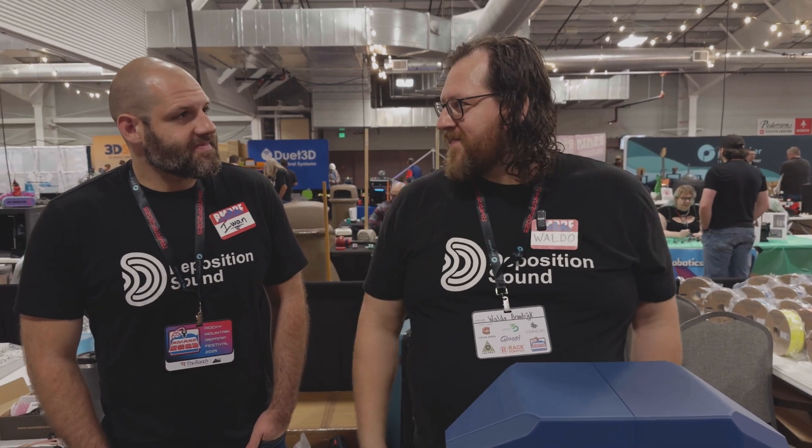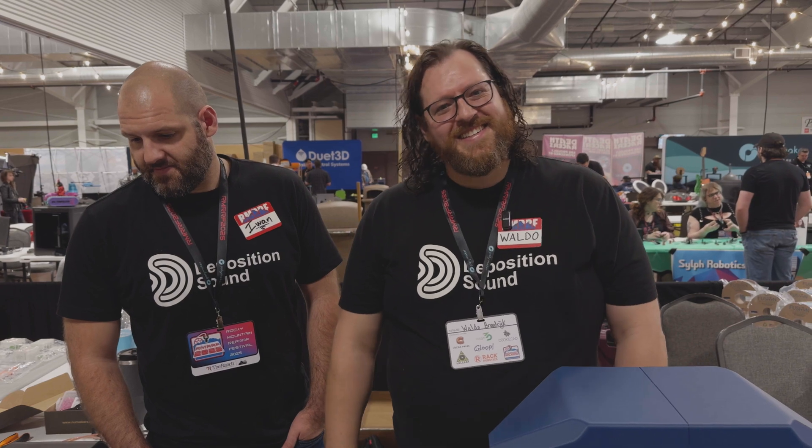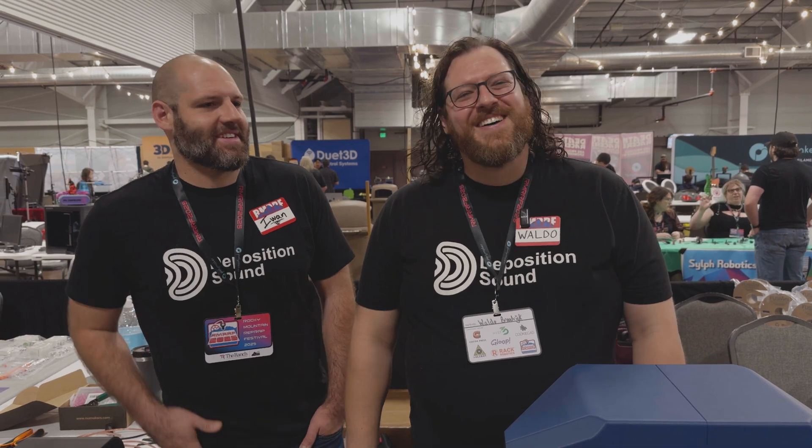They love great audio and are always open to feedback and ideas, wanting to keep making great audio more accessible. If you're interested in printing some speakers to go along with your 3D printed headphones, head over to DepositionSound.com and pick up some of these kits to fill your room with sound.